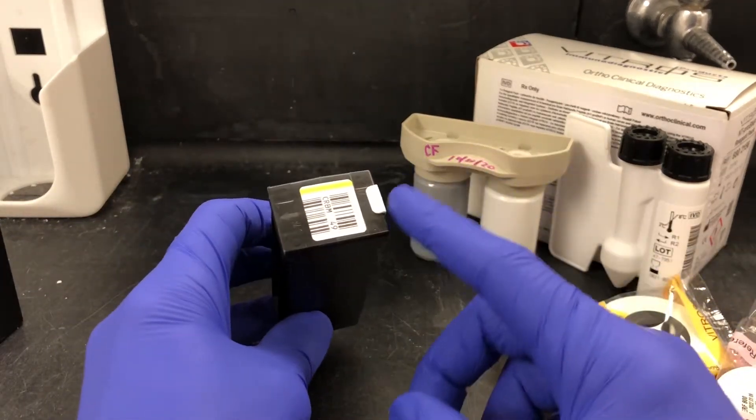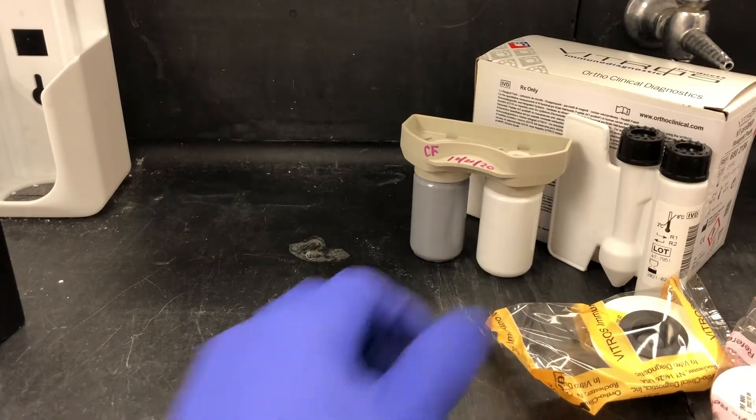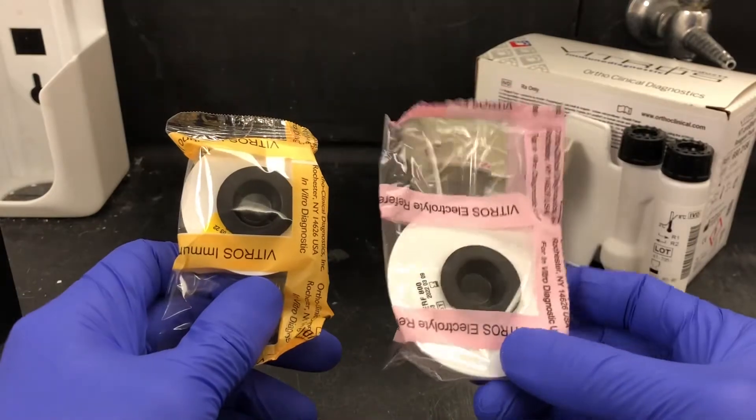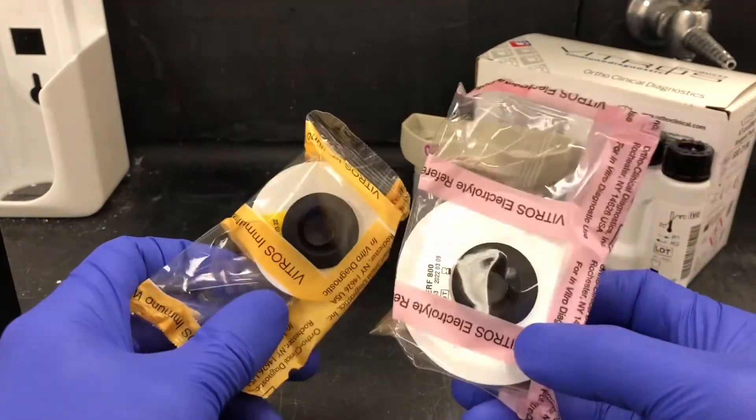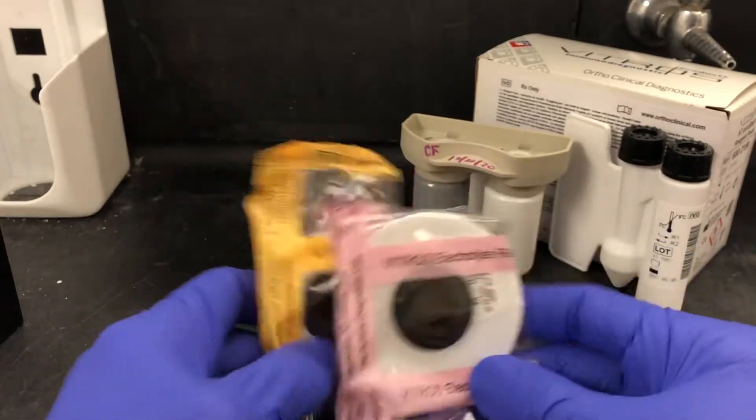This is what the microslide cassettes look like. Some of them have this little white tab, and you have to remove that. We also have some consumables: electrolyte reference fluid and immunowash fluid. These just need to sit out for 15 minutes before you put them on the analyzer.